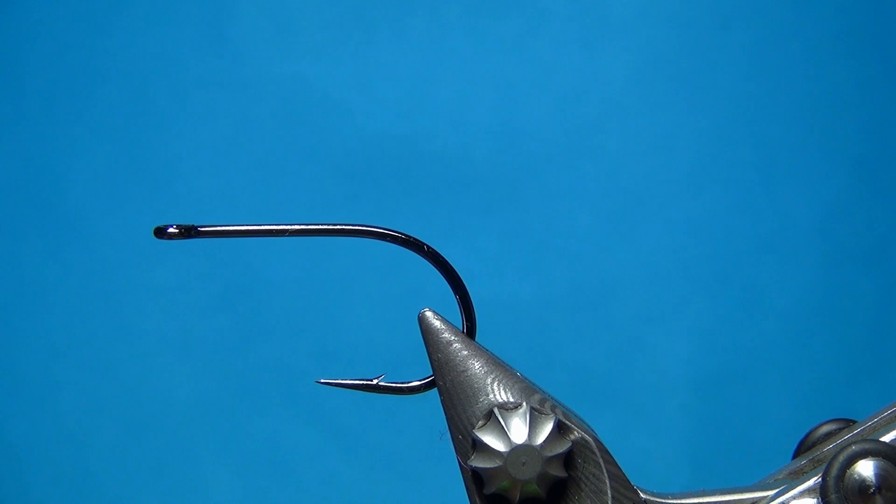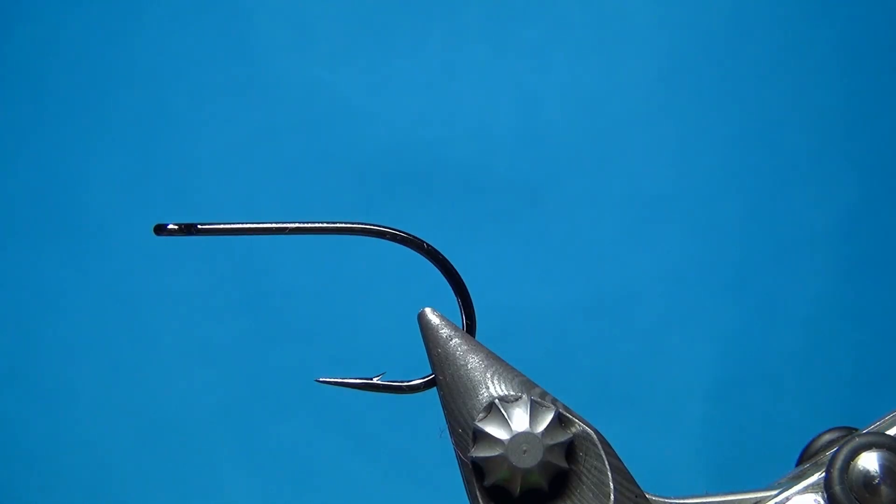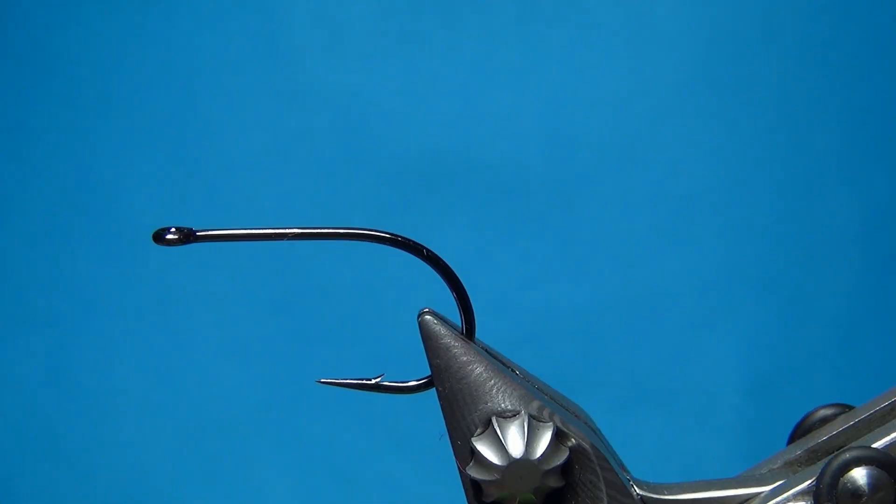Hello everyone and welcome to this fly tying video. Today we're going to tie the SF minnow, which is just a general little bait fish or minnow pattern.